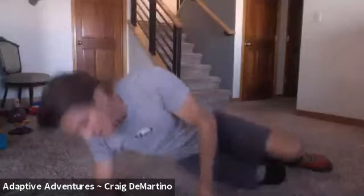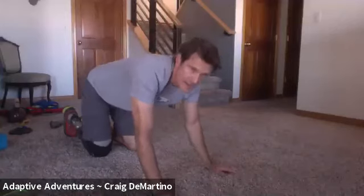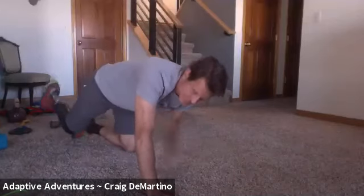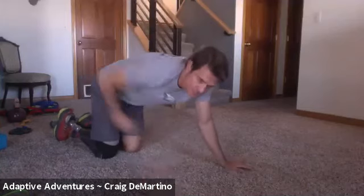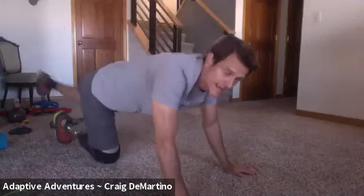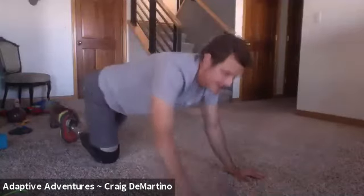Bird dogs — get to be a bird dog. Again, five each side, and on that fifth one we're going to take our elbow and tuck it into our knee. Whichever arm and leg you have out, as you come back in just tuck under as far as you can get comfortably — you want that nice stretch in your back. Remember: flat. Your leg and your arm should be flat, like a nice pointer stance.